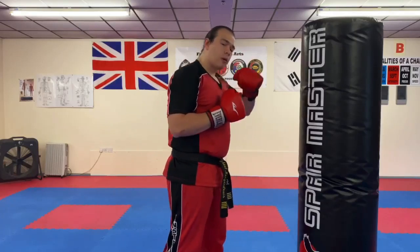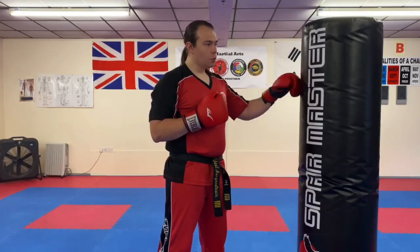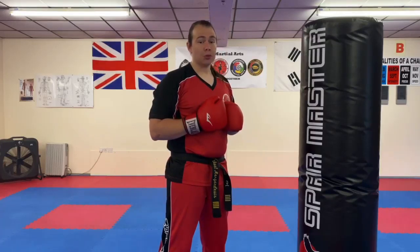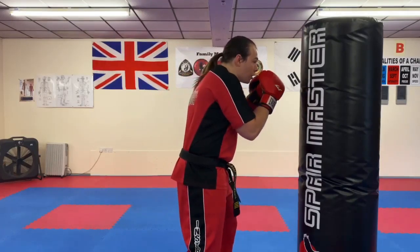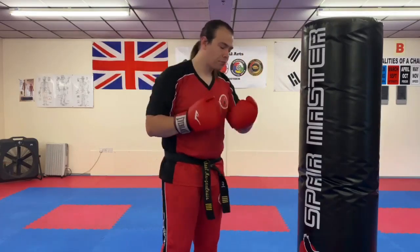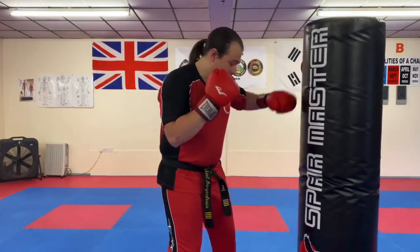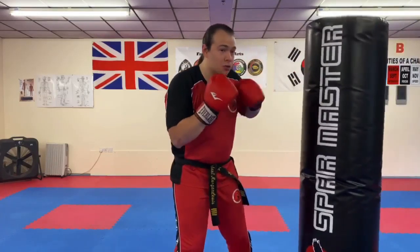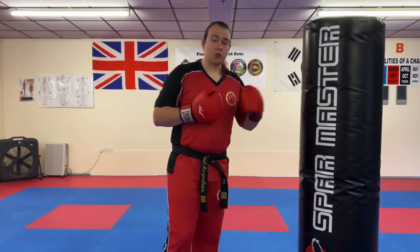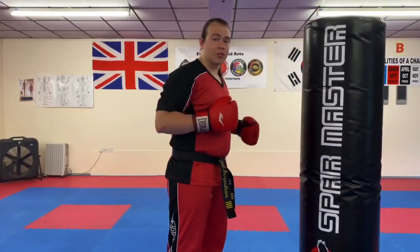We don't need to do a big wind-up like that. Speed is important in the sense that your target is less likely to see it coming if it's done faster, and therefore it can be more devastating. So when we do this hook, all we're going to do is raise our elbow, turn our hand so the thumb piece of the glove goes down like so, pivot the hip, and turn the foot into it.